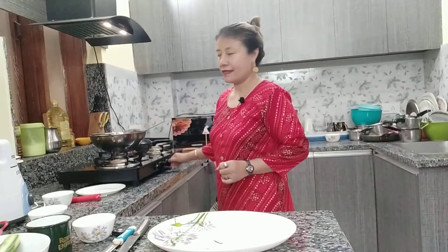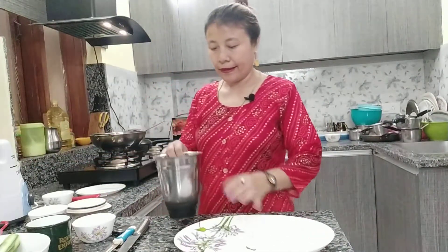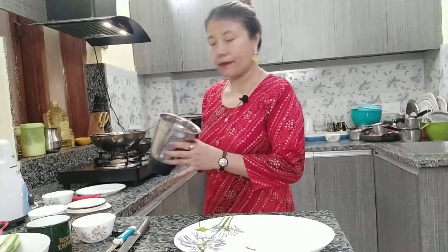Okay, now it's done. I'll just turn off the gas and keep it for some time, let it cool down. Then I'm going to add it into the mixer jar and grind it.